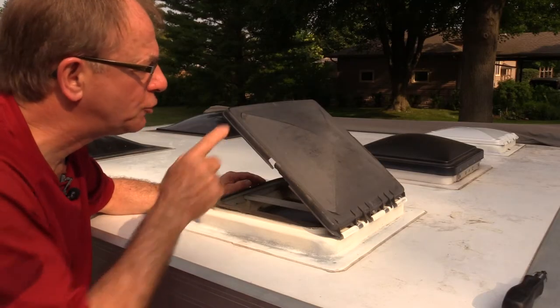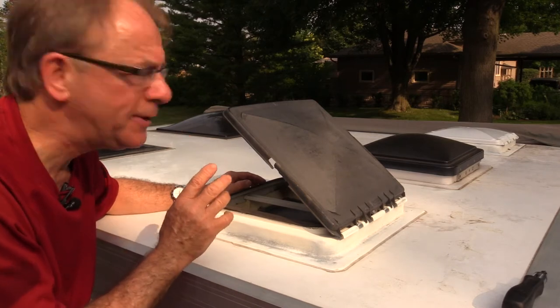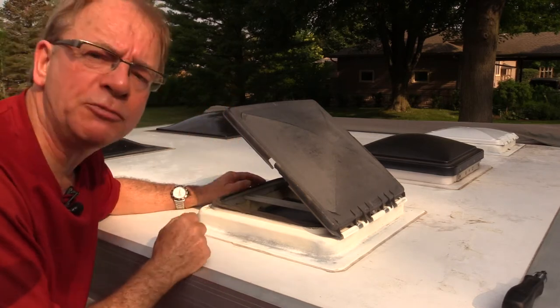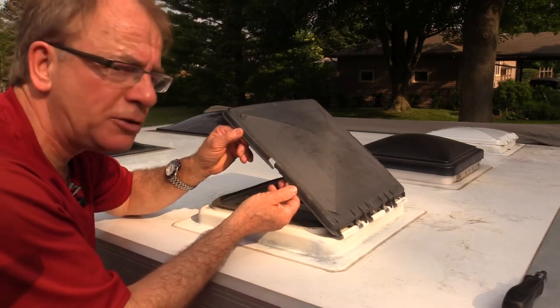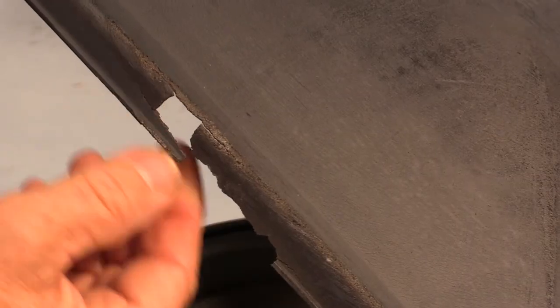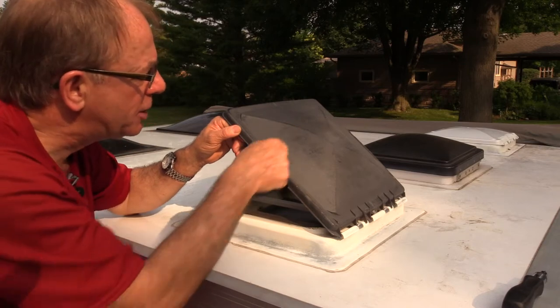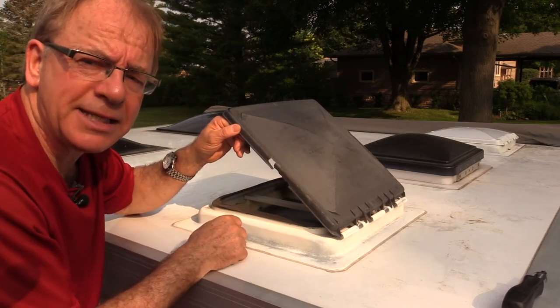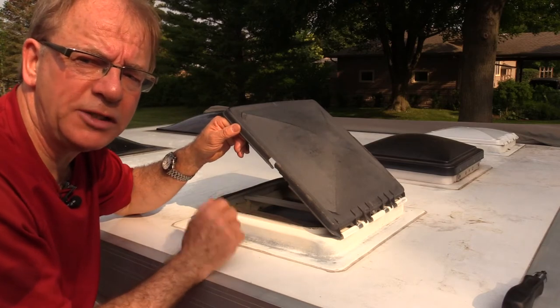This particular trailer has three vent lids on top. The one in the middle is an electric power vent, and on either side are these manually operated lids. I think this is a factory original — this trailer is like 12 years old. As you can see, it's getting very brittle and cracking. I just don't want to be out in a rainstorm and have a big crack form in the middle and get soaked inside. So I'm going to replace them with a new lid. It's really simple — take a look.